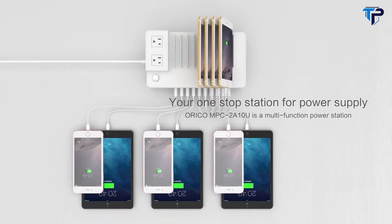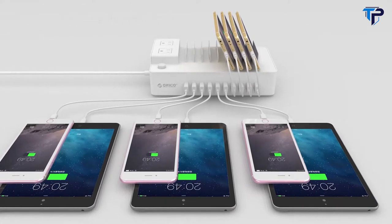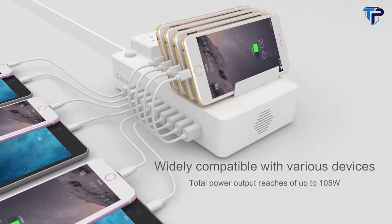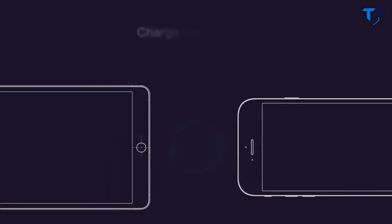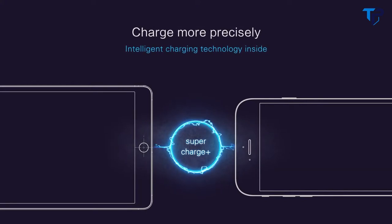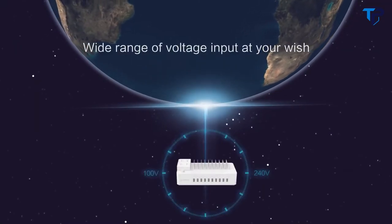A one-stop station for power supply for use in public places. Integrated with an AC outlet, USB charger, and a device holder. Widely compatible with various devices, with total power output reaching up to 105 watts. A holder keeps your devices secure while charging. Charge more precisely with intelligent charging technology inside.